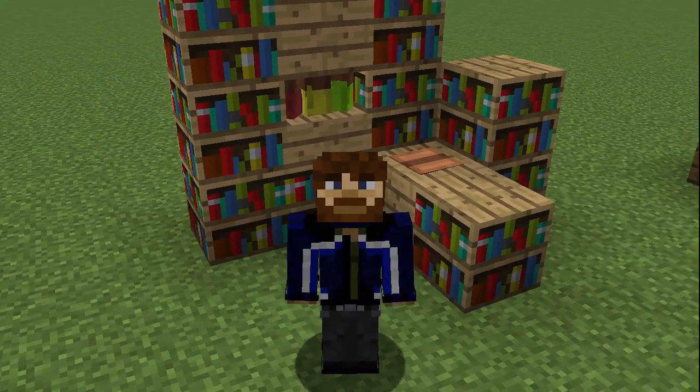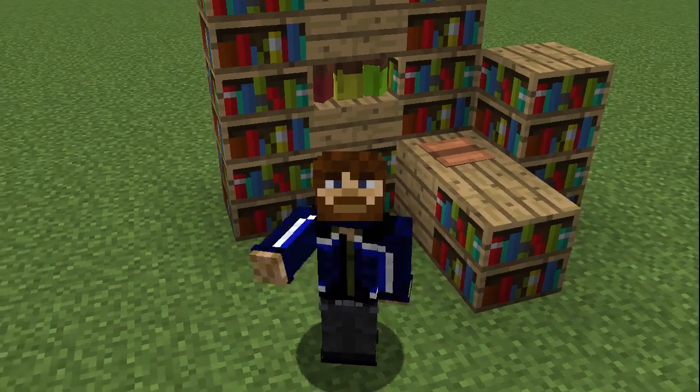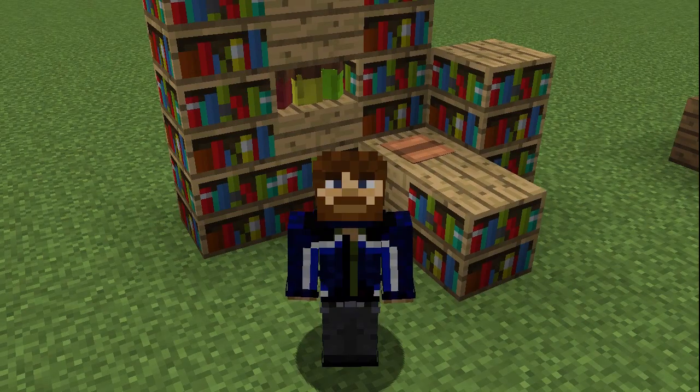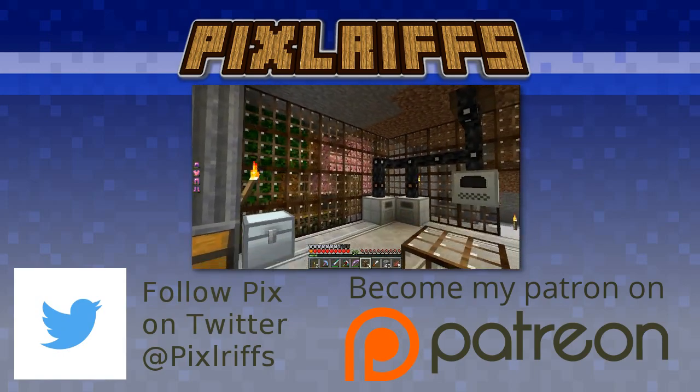I think that looks pretty good. Thank you very much for watching this tutorial — my name has been Pixlriffs. Please leave a like on this video if you enjoyed it, subscribe to my channel if you want to see more, and I will see you guys soon. Bye for now!